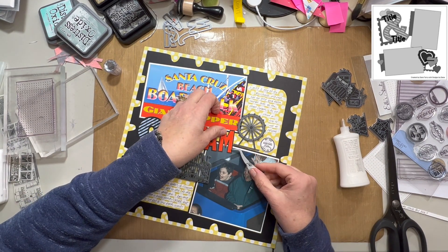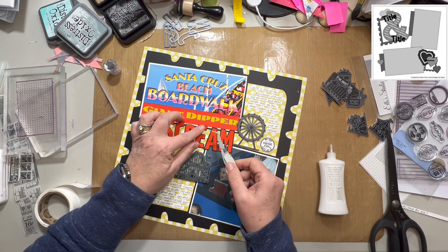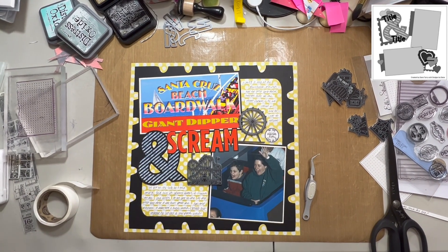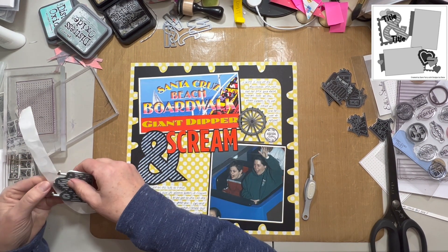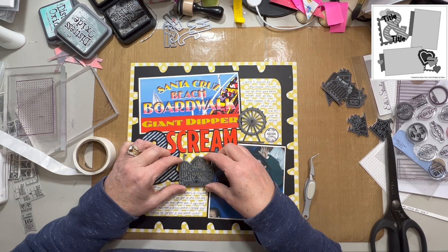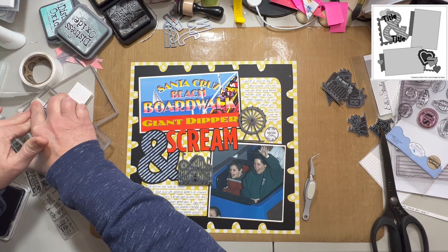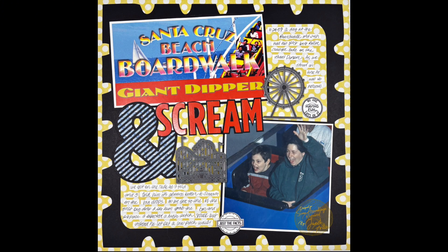I go back to the circle label stamps from Elizabeth Craft Designs and stamp one more that says 'just the facts,' and it goes right over the head of the little boy in the bottom left-hand corner of the photo because I don't want his head showing. I used liquid glue to adhere the word 'scream' down, and I'm using glue dots to adhere the acrylic pieces. I think they fit just perfectly — I'm really loving the way they look. I'm using archival ink from Ranger to stamp those black stamps.